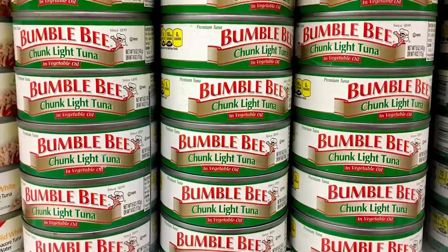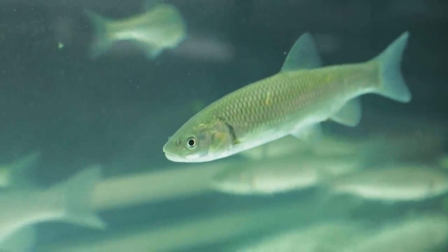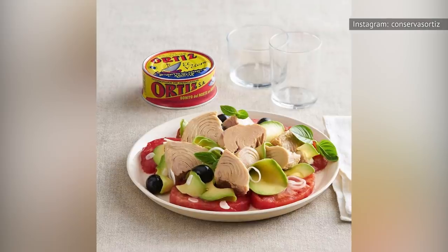Beyond selecting oil-packed tuna, be sure to also look for the pole and line-cut label, which is more sustainable and lowers the risk of other, sometimes endangered, fish from being caught at the same time. The team at Bon Appétit recommends the brands Genova, Tonio, Bella, and Ortiz.